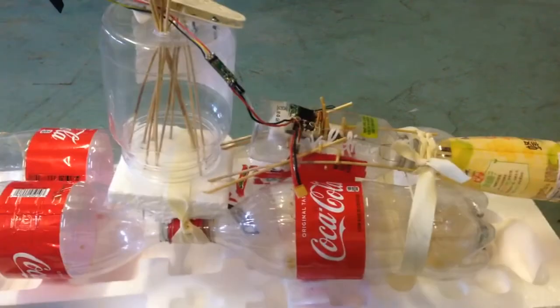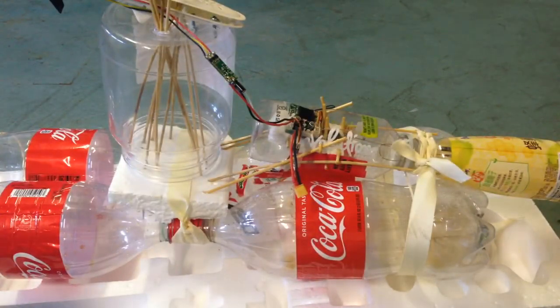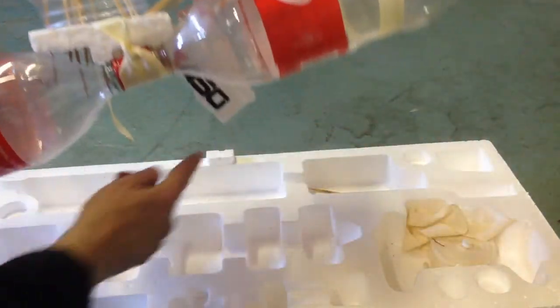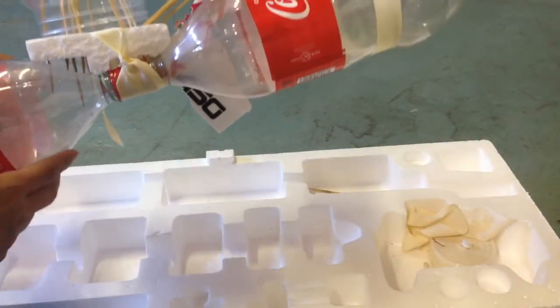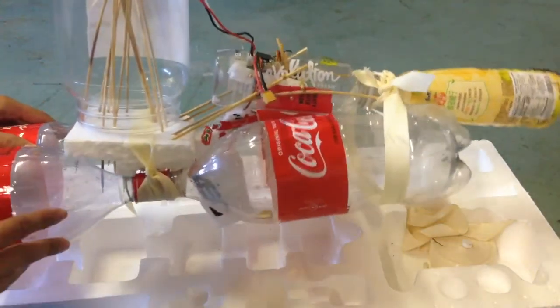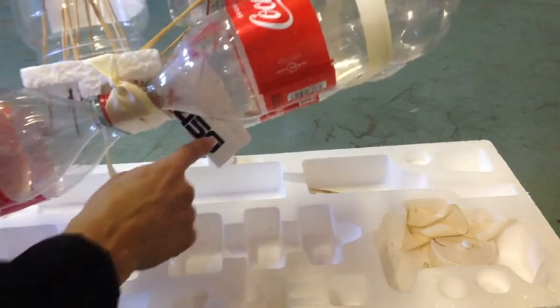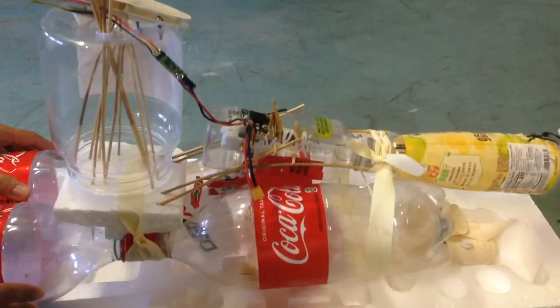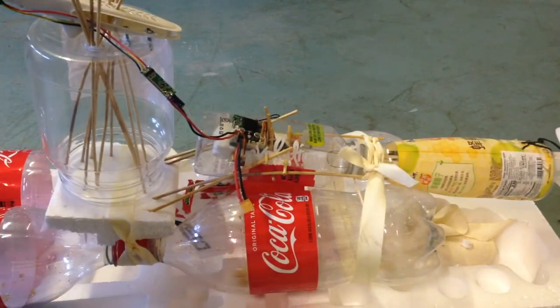There was another problem: because it was windy and didn't have one of these on the bottom protruding, that made it easy for the boat to be pushed around. So I had to put one of those on. This now has a servo on it, and the one in the back also has a servo because I was having trouble with turning.